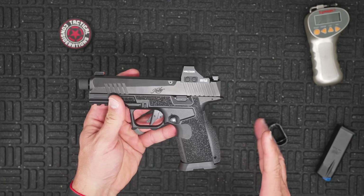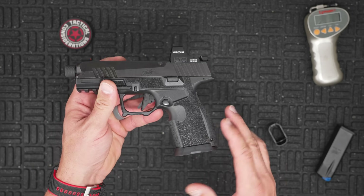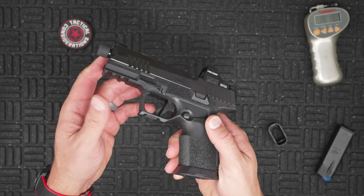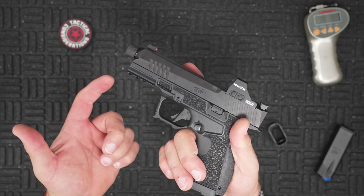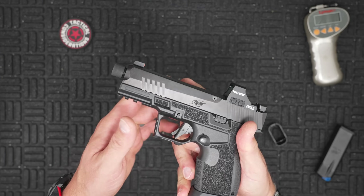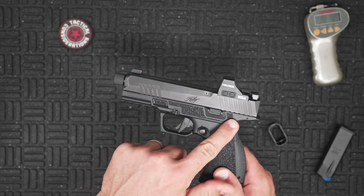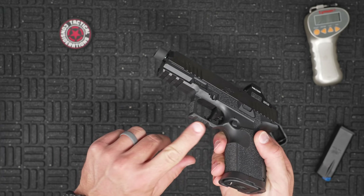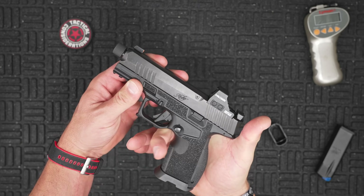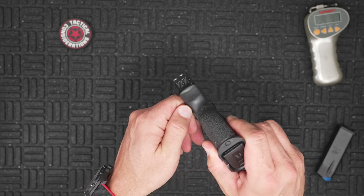Up close, that magwell is solid — I'm a massive fan. The grip texture is all the way around the frame, except right under the finger groove, which is intentional. That's where people tend to get what's called 'Glock knuckle' — where the frame rubs into the trigger guard, especially if it's not undercut. So there's good texture everywhere you need it: front strap, back strap, both sides, and up under the trigger guard.